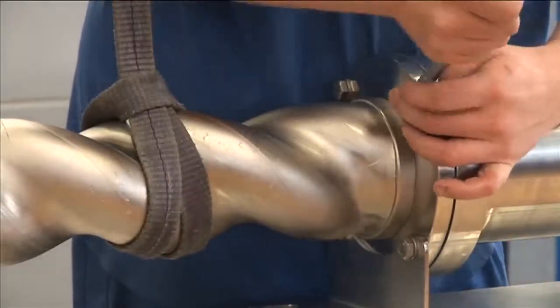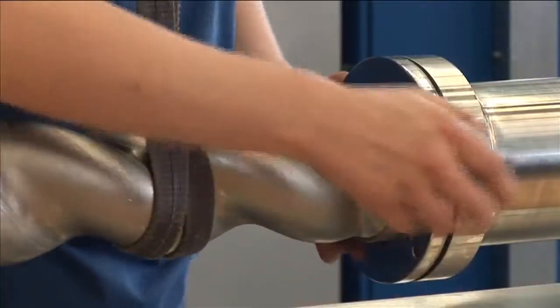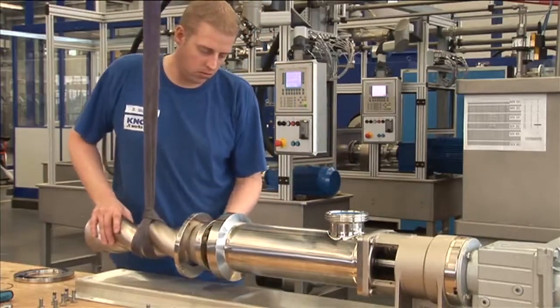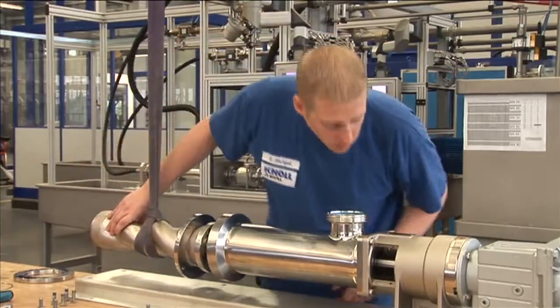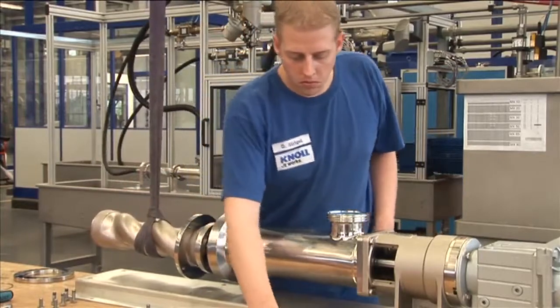After detaching the central pump support, the stator retaining ring is the last component detached from the suction housing. The complete rotating unit is disengaged a specific defined distance so that the pump assembly separation point is accessible.